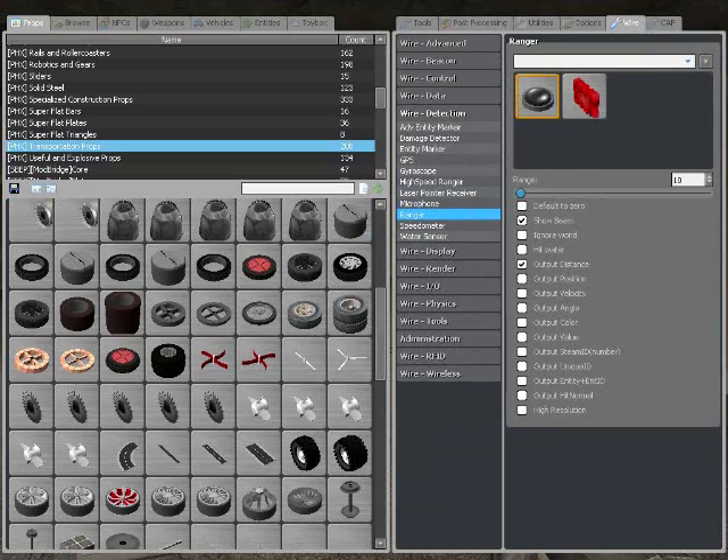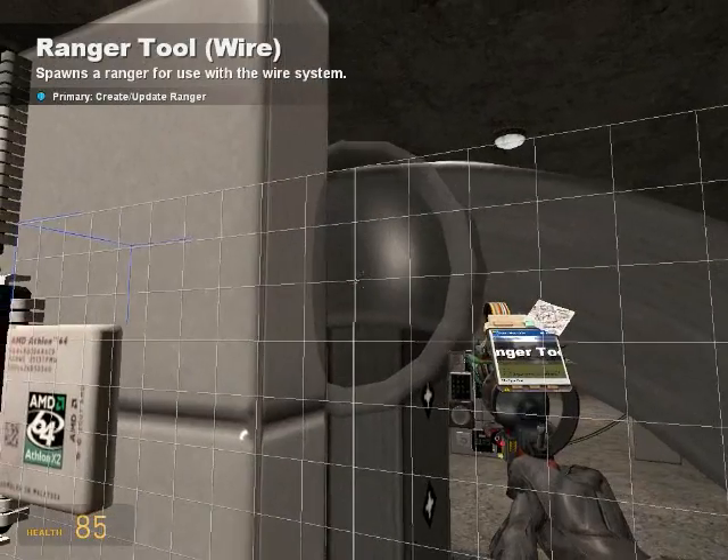Detection, Ranger, output distance, show beam, and 10 should be the range.